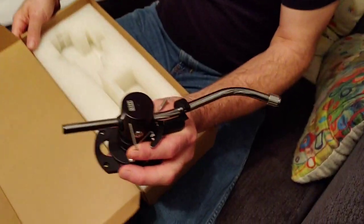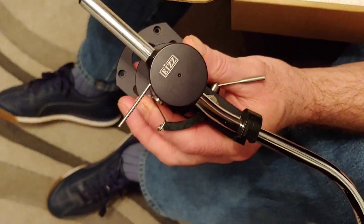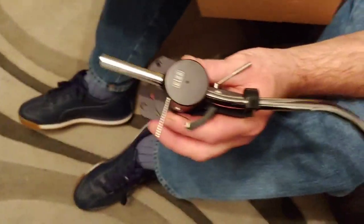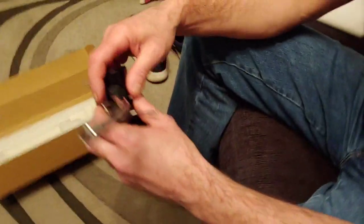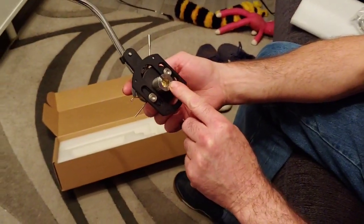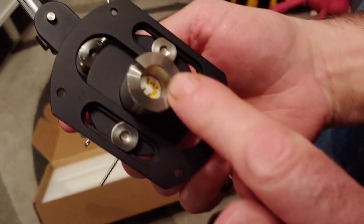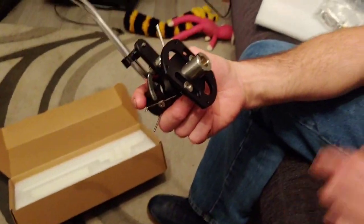This is made by a company called EIZZ — I think that's how it's spelt, though I'm not entirely sure how you pronounce it. This arm needs a tonearm cable with a five-pin DIN connector, which doesn't come included, so I'm going to be making one of those.